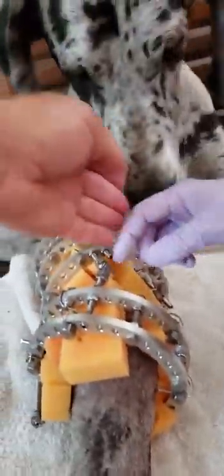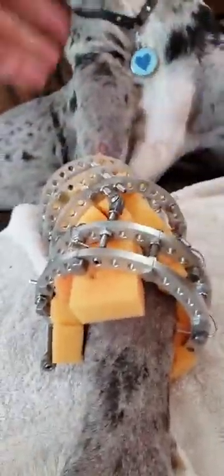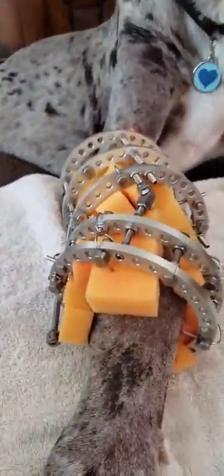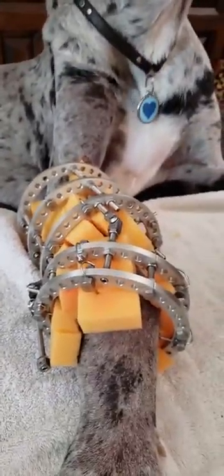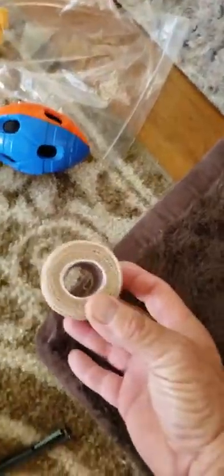We're just letting it sit — no licking, no licking. We're about to put a wrap on it, and you wrap it every single time. It's two times a day. They gave us some of this wrapping material — we got to be gentle because we didn't get a ton, they didn't have a lot, so we're trying to make it last.